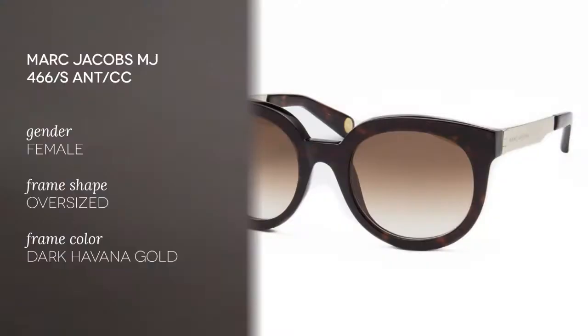Hi everyone and welcome to the Smart By Glasses YouTube channel. Today we're going to be reviewing the Marc Jacobs MJ466S.